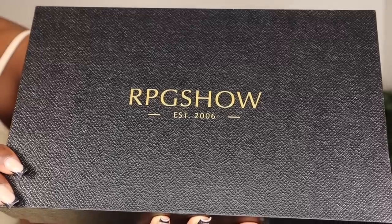Hi guys, welcome back to my channel. So today I'm back with another Get Ready With Me. Today's wig is from RPG Show Wigs and I'm working with this brown wig with some blonde highlights at the top as you guys can see. I'm so in love with this wig right now, I'm not gonna lie.